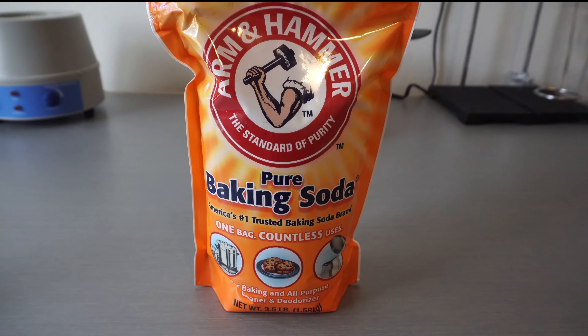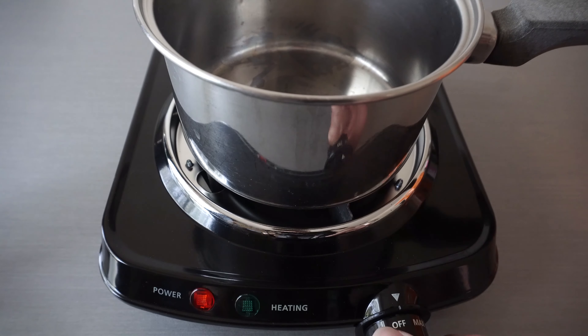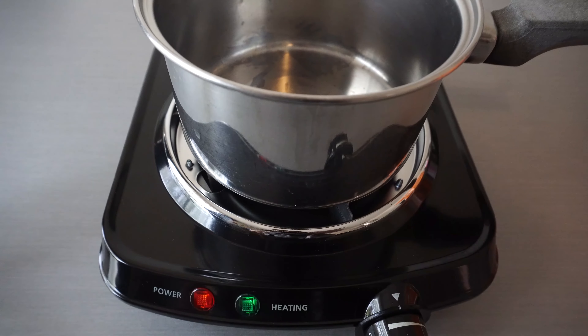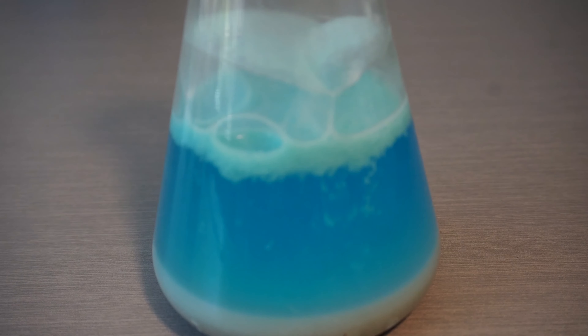Luckily, it's extremely easy to do and all we need is baking soda, a heat source, and a pot. I like to make large amounts of sodium carbonate at one time, because I have used it in many of my upcoming extractions, from caffeine of the death wish coffee, to making copper carbonate.